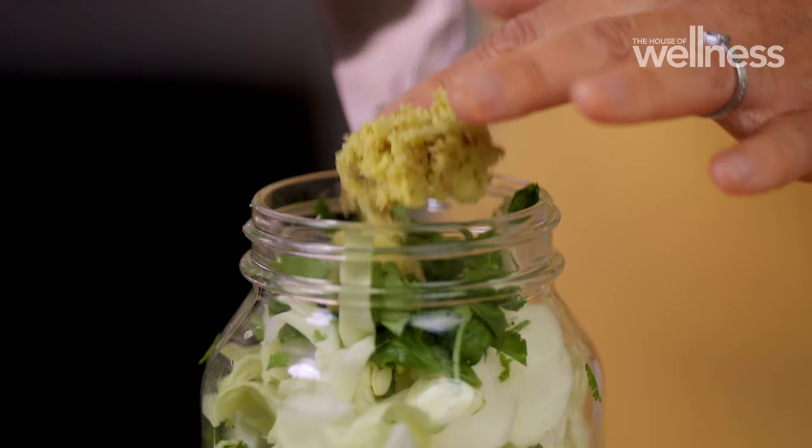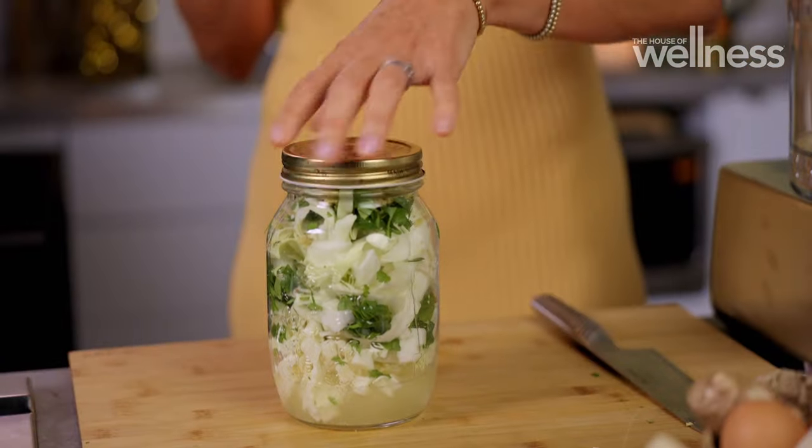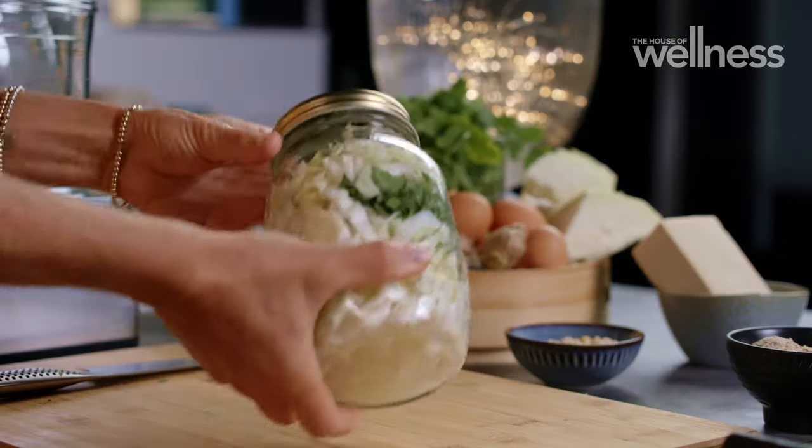Combine all the flavours and let the jar sit for about a week. Keep it in a cool, dark spot and let out any excess air until it looks a little bit like this.